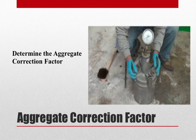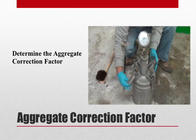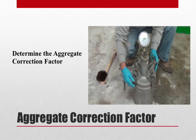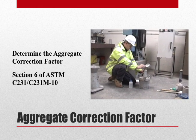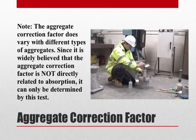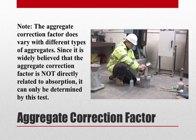Before beginning our test, we must determine the aggregate correction factor. The procedure for the aggregate correction factor test can be found in Section 6 of ASTM C231. It is important to note that the aggregate correction factor varies with different types of aggregates, and it is believed that it is not directly related to the absorption of the aggregate. Therefore, the only way for it to be determined is by completing this test.